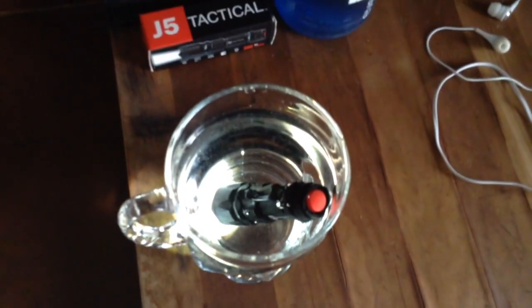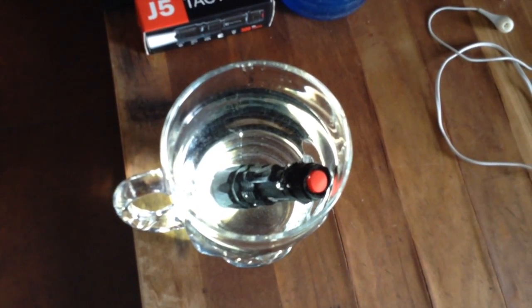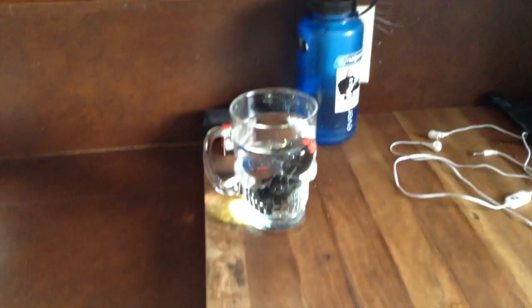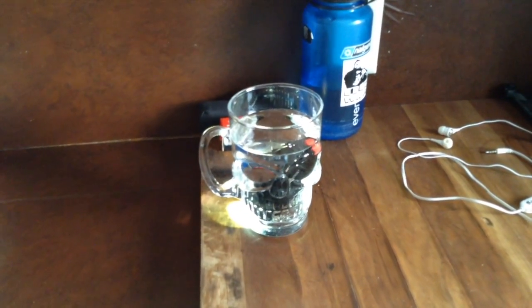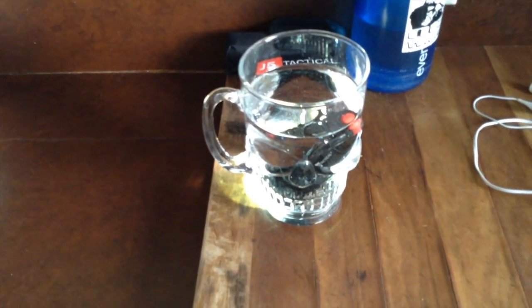Looks like there's a couple of air bubbles trying to get out there, so that might not be good news. But we're going to pull it out, let it dry and pull it apart. So far, she's waterproof. I've got another test I'm going to do in a bit here.